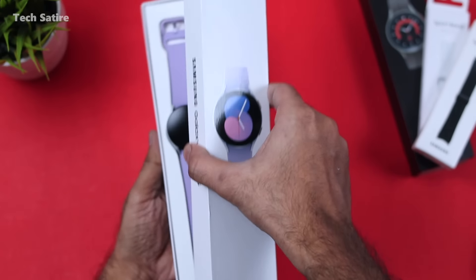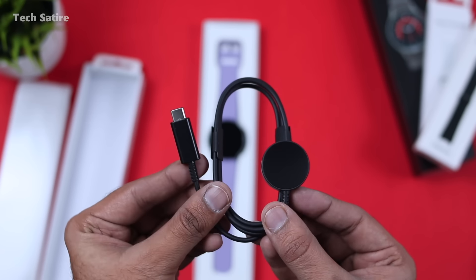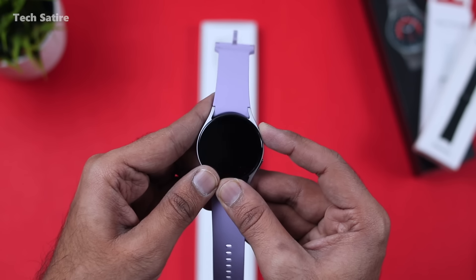First unboxing. It has radial material and magnetic charging, Type-C. This is the Samsung Galaxy Watch 5.